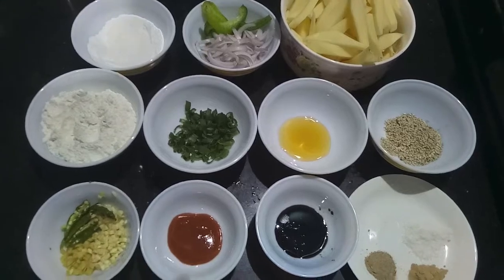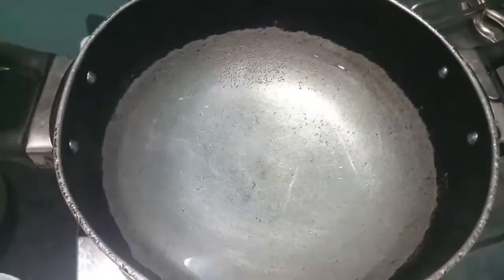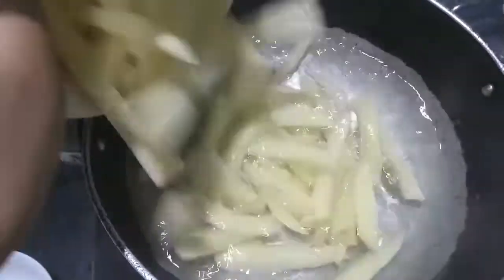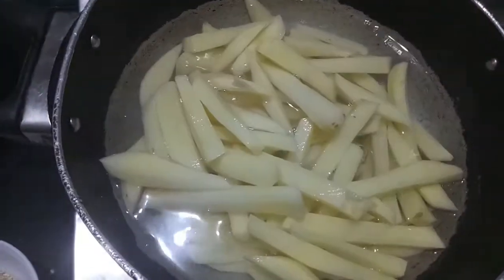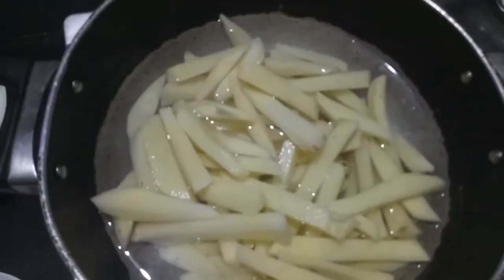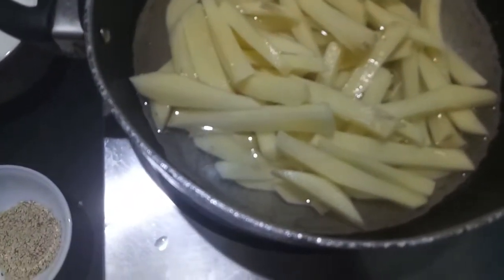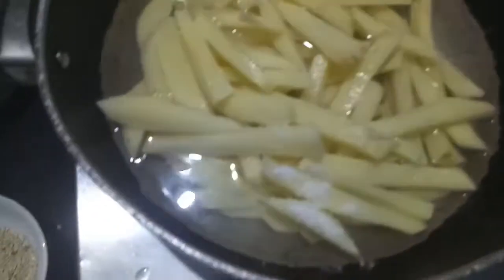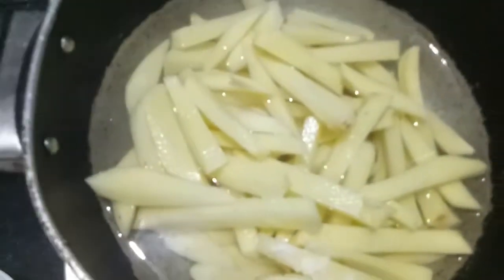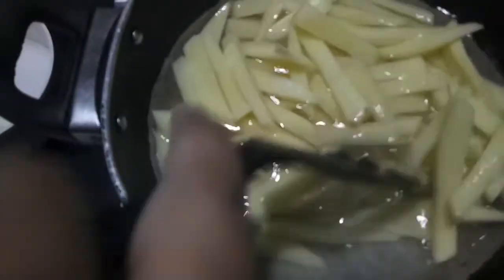Also we'll need oil for frying. So let's start. In the wok I have heated up some water, and to this I'll add the potatoes and salt. We'll give it a mix and cook it for about seven to eight minutes.